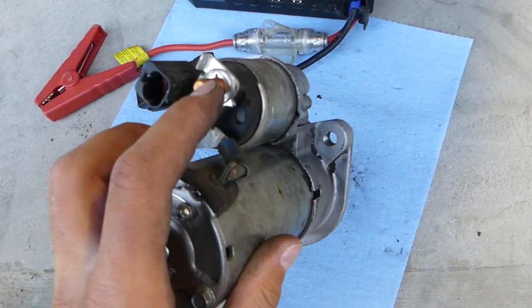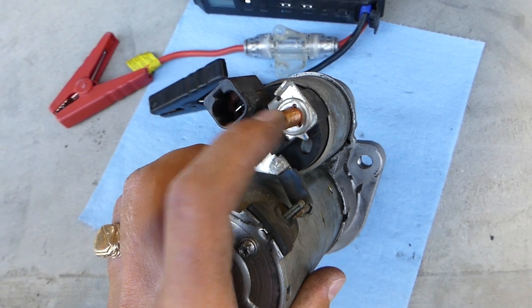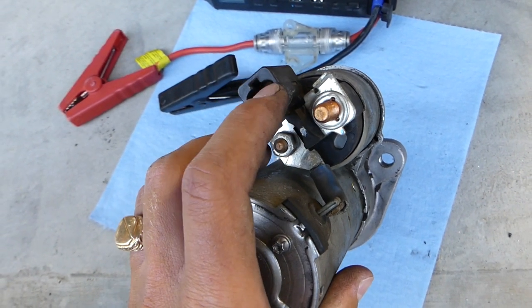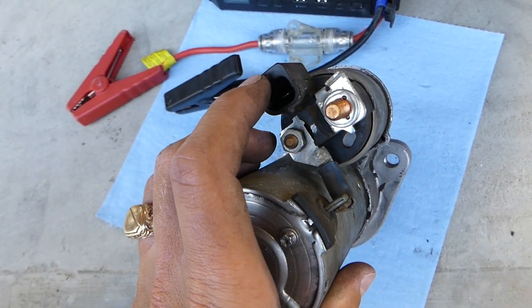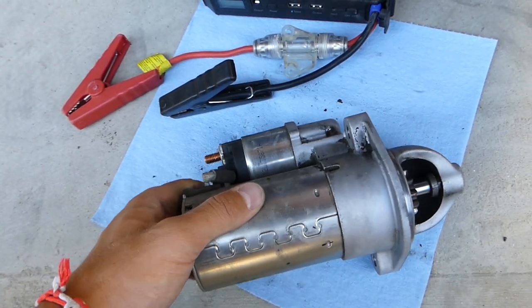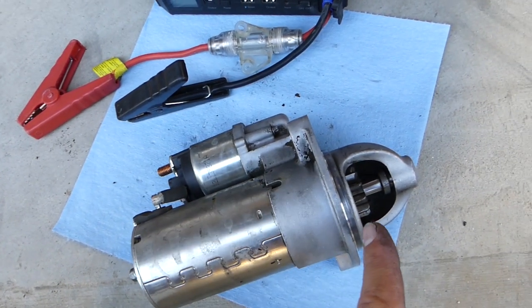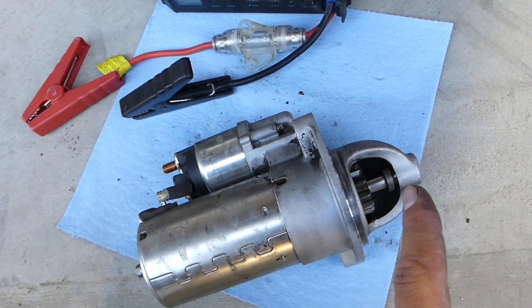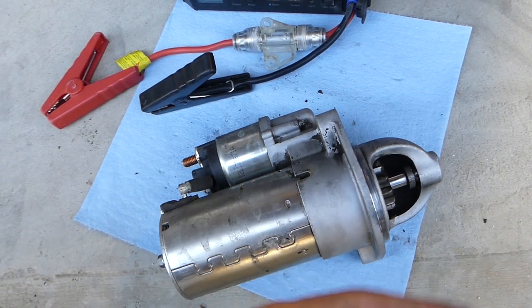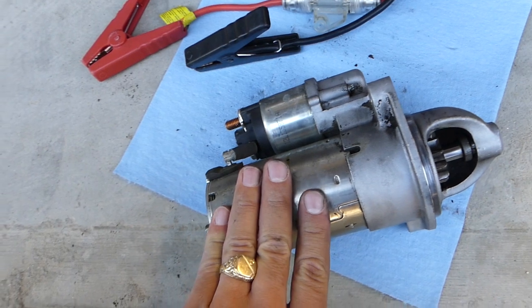You have two wires: one is a little wire, and one is a big 12-volt wire that connects with a nut. That little wire is the one that, when you turn the ignition switch on, activates the starter. The starter consists of two components: the Bendix and the motor. The Bendix is the one that kicks the gear out, goes into the flywheel, and the starter starts turning — that's how it turns the flywheel and starts your car.